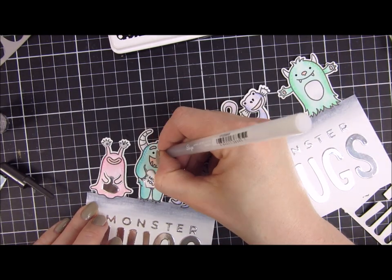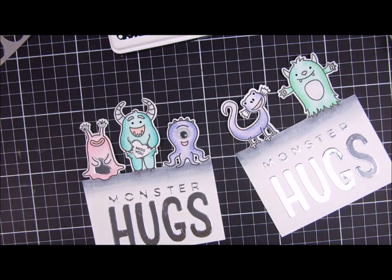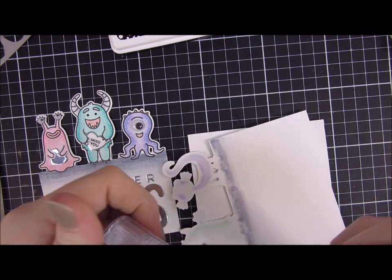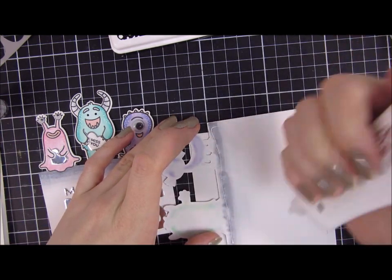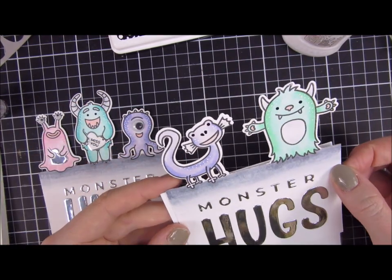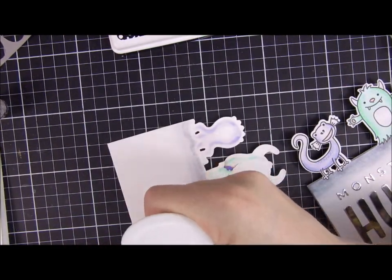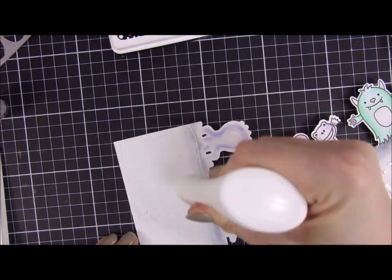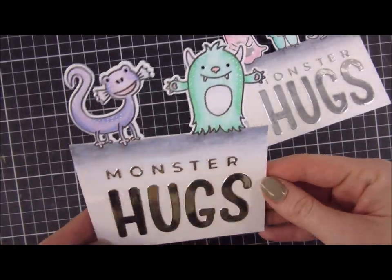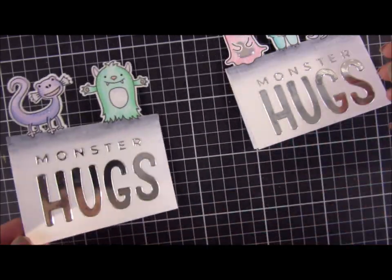When I was done, I adhered my panels down on top of an A2 size card base, then cut off the lower part. These create cute cards that are slightly smaller than A2 size but not much — you could have positioned the monsters a little further up so they would fit exactly inside an A2 envelope. I cut off the excess with my trimmer and this is how they turned out.